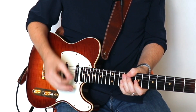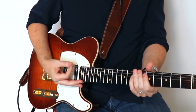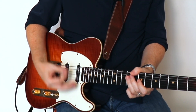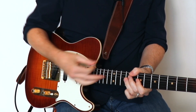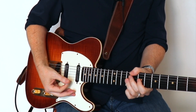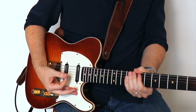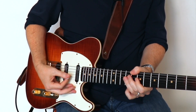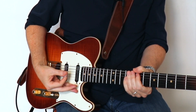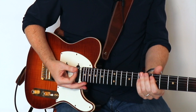Moving into the second measure — let me play through this slowly. Starting with that D note, an upstroke on the B note at the ninth fret on the D string, back to the D note, to the E at the ninth fret on the G string, down to the E at the seventh fret on the A string, then finishing off by hammering from the D to the E on the A string and then the open E.